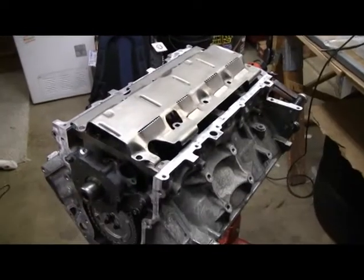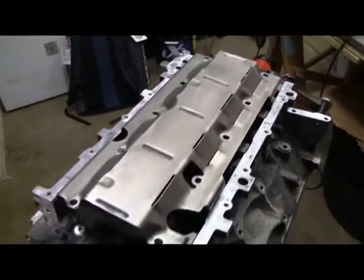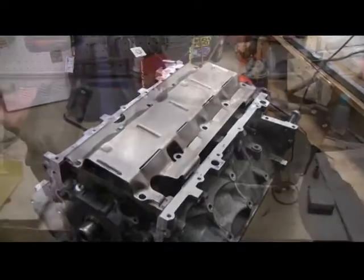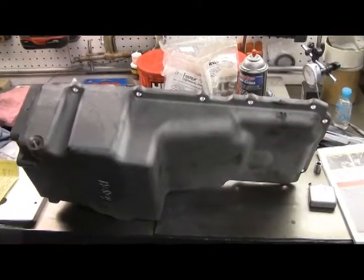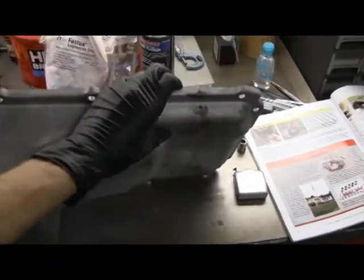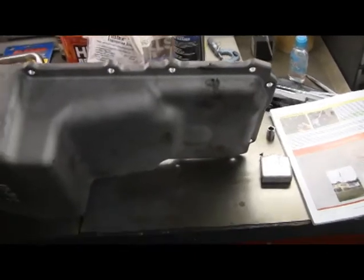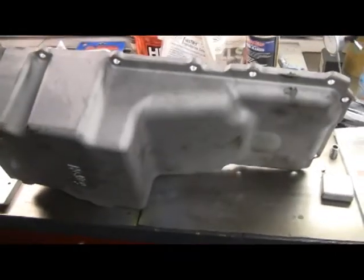Now we can put the oil pump pickup tube on, but before that we have to put the windage tray on, which is going to take a little bit of modification. The oil pan I'm using is a Holley Ellis Conversion Oil Pan. The reason I'm using it is because it is super thin up here in the front to help clear my crossmember. This pan is designed to be used with an F-body windage tray.